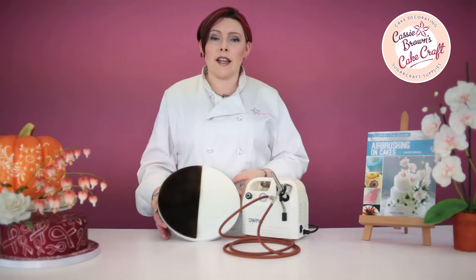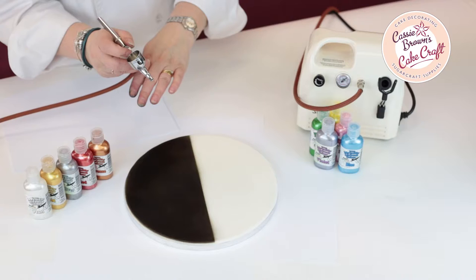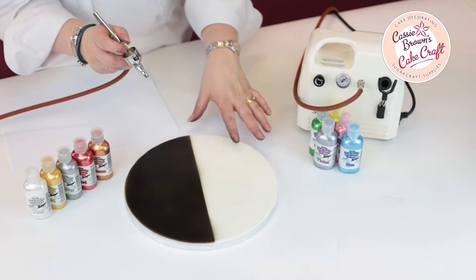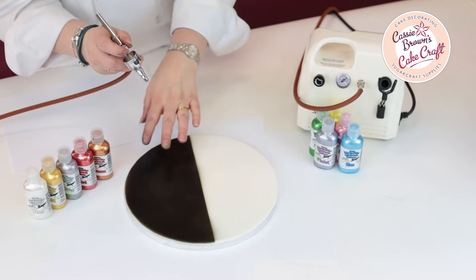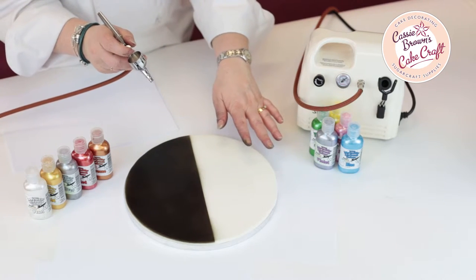Hello, I'm Cassie Brown and today I'm going to be showing you the difference between spraying metallics onto a darker colour and a light colour. So now we're going to show you what the different metallics look like when they're sprayed onto this sugar board that we've pre-iced. As you can see, we've got one half already sprayed in the black and then one half left white.